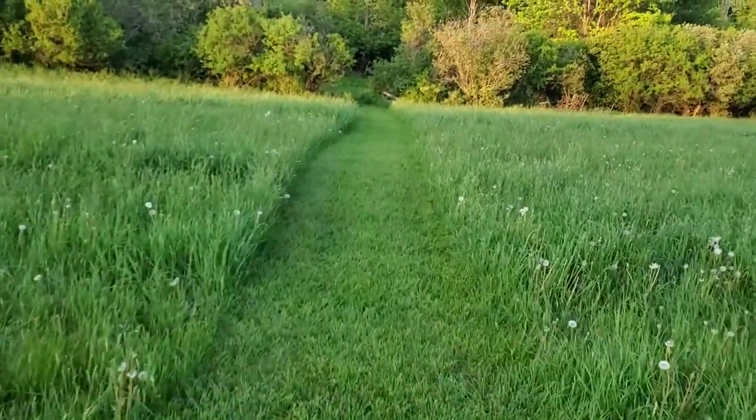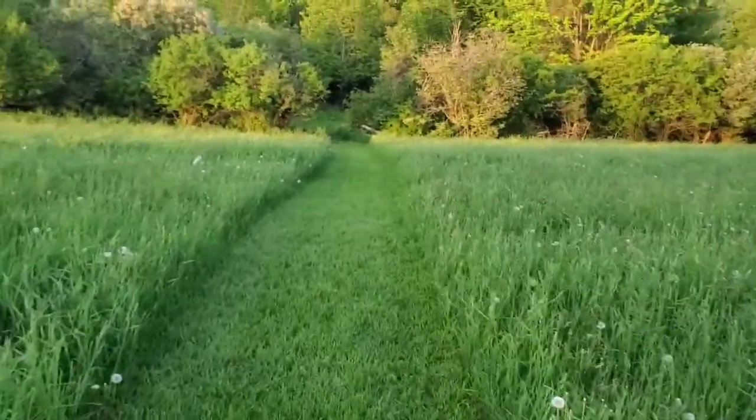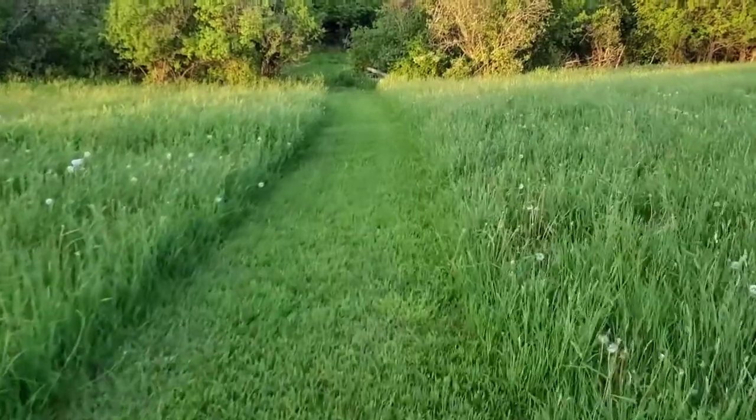Alright, so we're gonna go down here. I like it when we keep a path mowed to go down here - so much easier than walking in the knee-high grass.